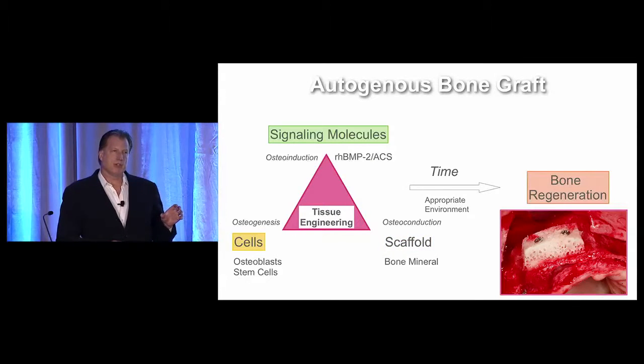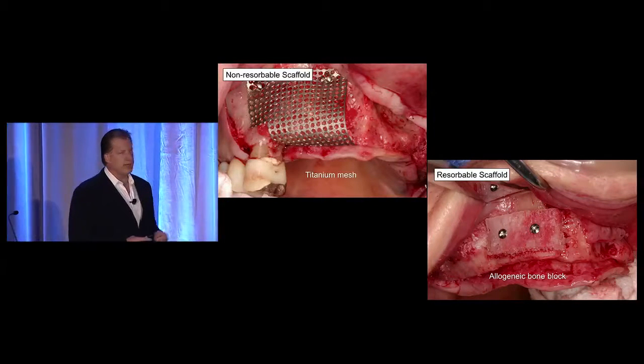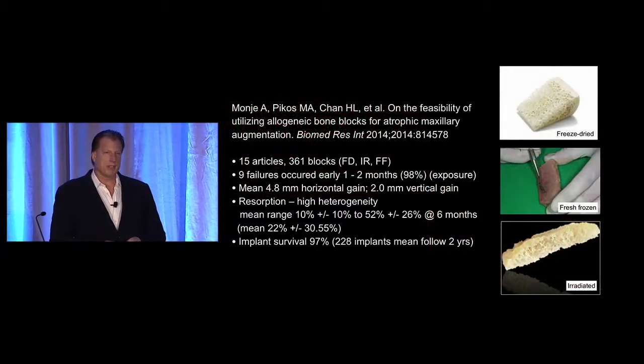The focus in the future is going to be on looking at resorbable scaffolds. We're not quite there yet with most alloplastic products. So I started to look at what resorbable scaffold I can work with in combination with recombinant BMP2. Instead of using a titanium mesh, I'm looking at the use of an allogeneic bone block to act as the support and scaffold for this growth factor. There are different types of allogeneic blocks — freeze-dried, irradiated, fresh-frozen.